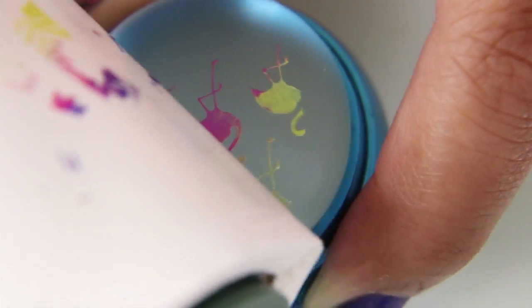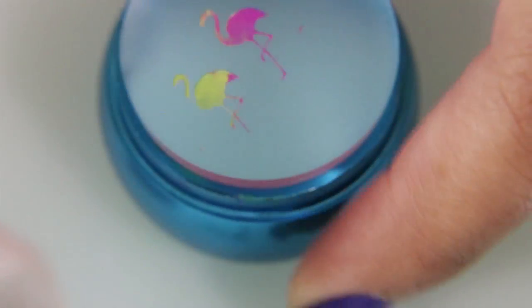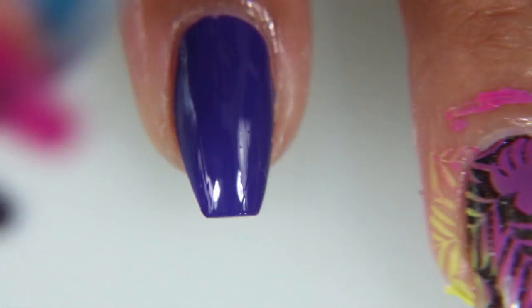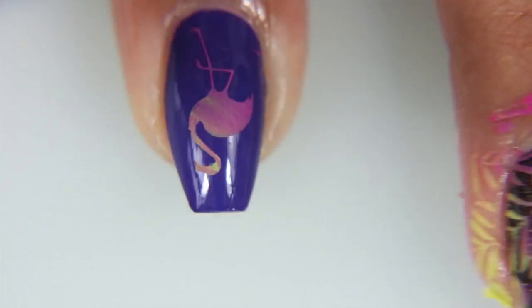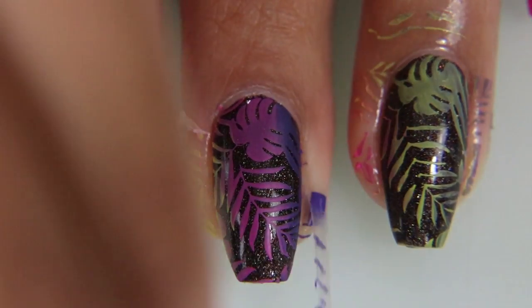Now I'm taking the Inchworm and the Razzle Dazzle Rose and I'm picking up this middle flamingo, which is the only flamingo in that stamp that is a whole flamingo. I'm going to put it on my purple nail. Now I'm taking off my latex peel-off.